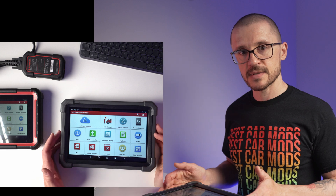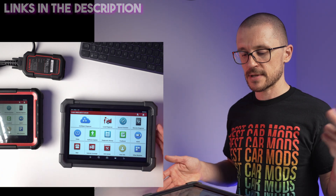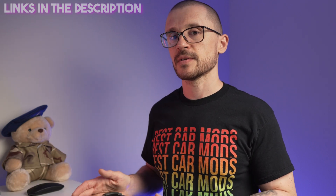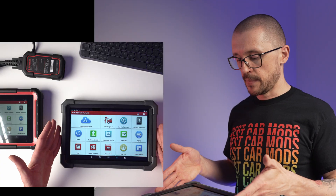When you buy this unit it comes with a massive pack of adapters, which are quite useful for older vehicles. You can expect to find these on Amazon, eBay, and AliExpress, with pricing in the range of £700 to £900. If you want fast delivery and good return policies Amazon is the place to shop; if you want the best price AliExpress is your option; and eBay is somewhere in between.